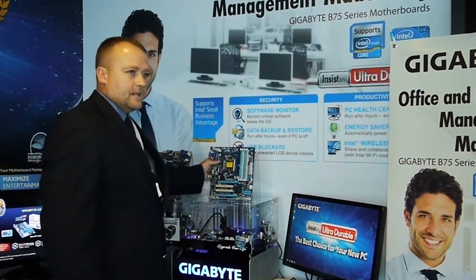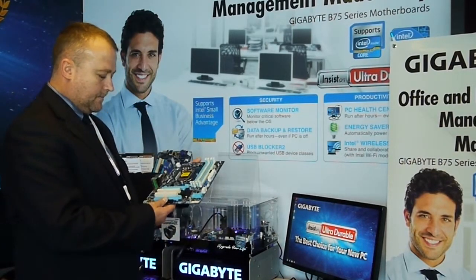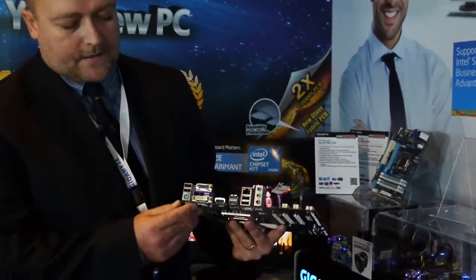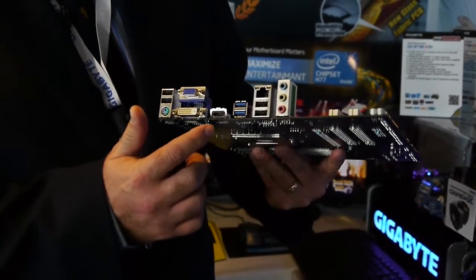So we've introduced the motherboards using Intel's new B75 chipset, and this is the B75M D3H. As you can see, it's got a lot of connectivity for video out — it's got DSUB, it's got DVI, and it's got HDMI.